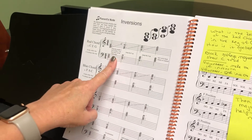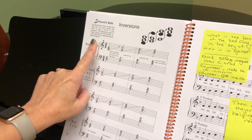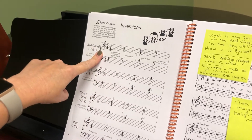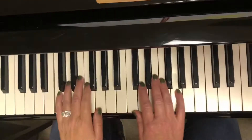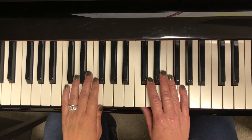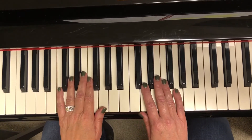We're gonna do the C chord inversions. This is all I need to see this week for them to pass — the C chord inversions. They should be good at this because they know how to play 'Old Paint' and it's basically 'Old Paint,' just on a different page.